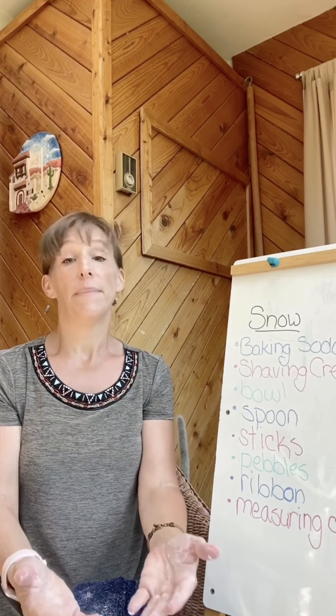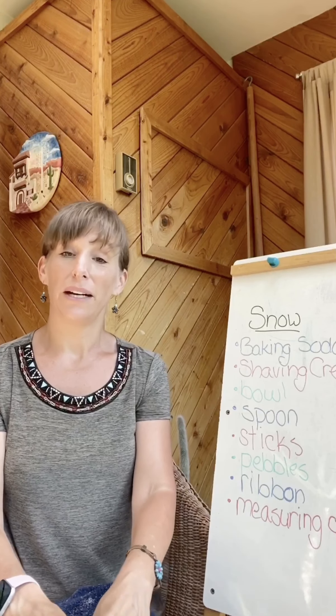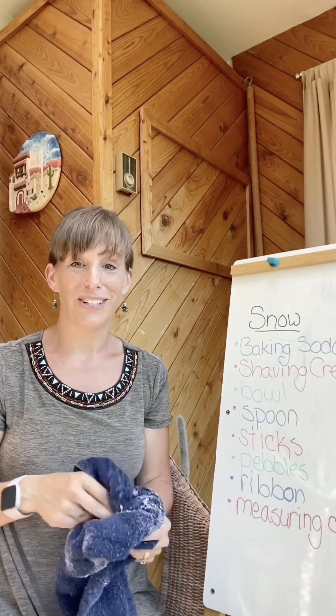So guys, come back again next week and we will read another story. I look forward to seeing you. Bye.